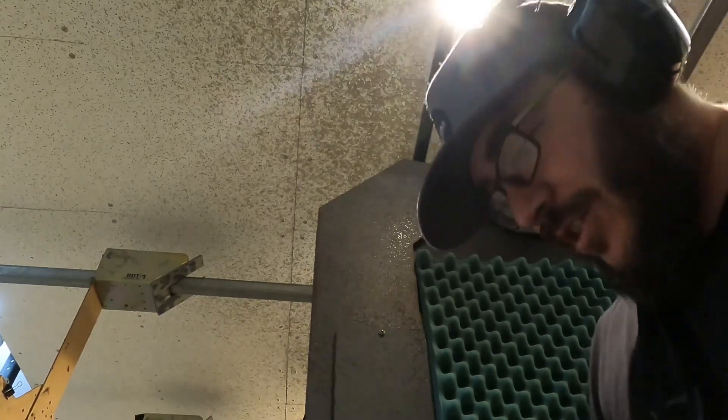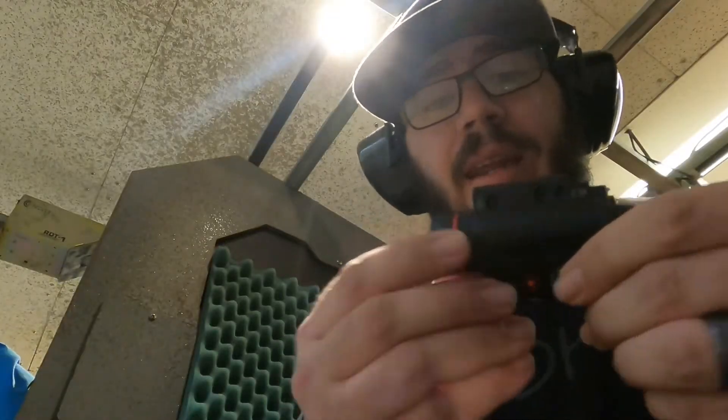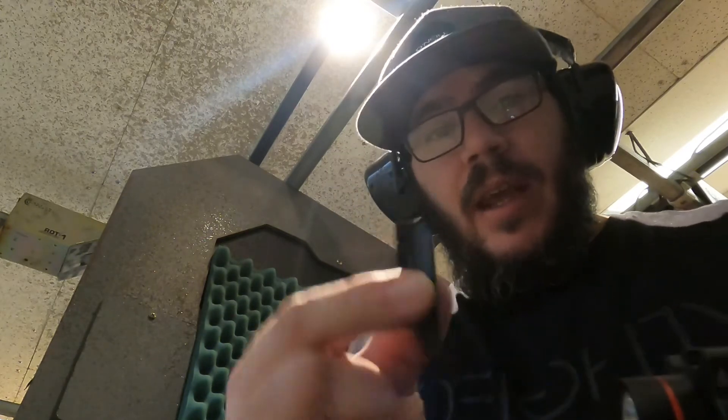The Recover Tactical Rail kind of disappeared — for the shots it stayed on for, it held zero. It held zero for about eight rounds before my Recover Tactical Rail split in half, so it's not the best setup. I'll have to make a separate video about that.